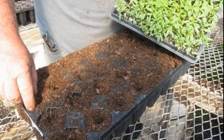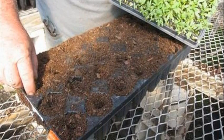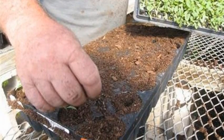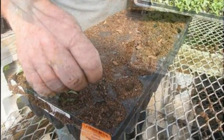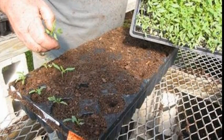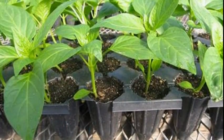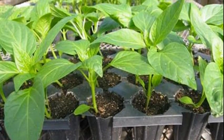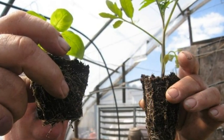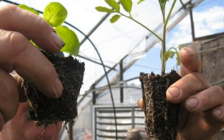They are ready to transplant into a larger tray. This transplanting is done by hand. The seedlings will now have space to grow larger. See the difference? Deeper trays provide a better root system for some plants.